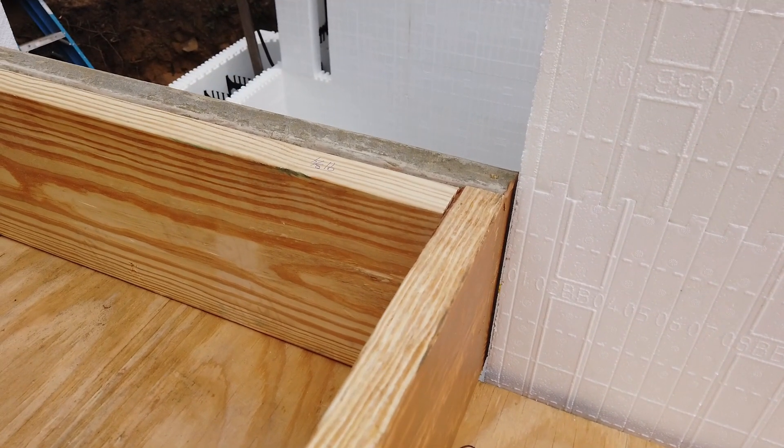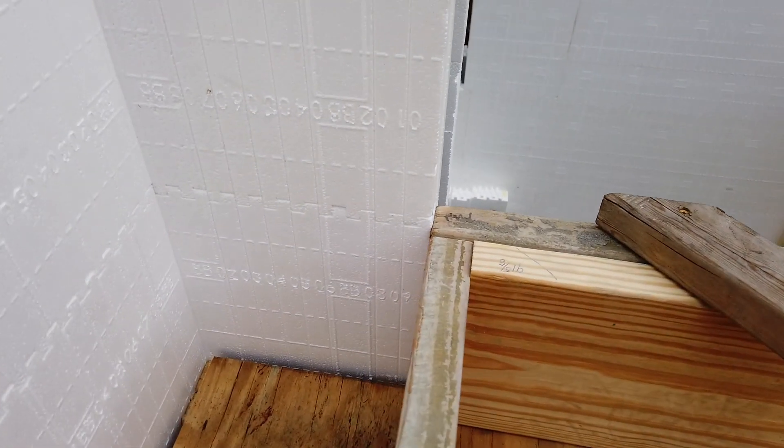Got about a quarter inch gap there, maybe a little less, and over here I'm already tight.